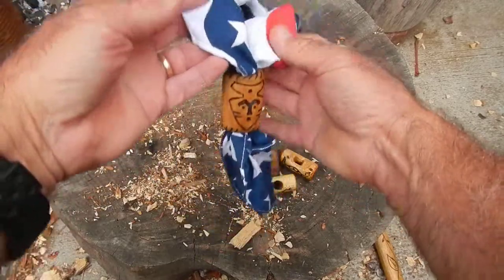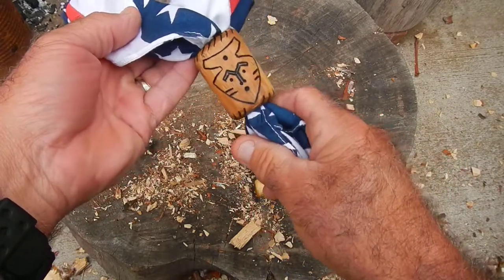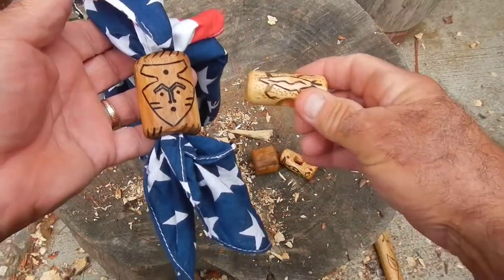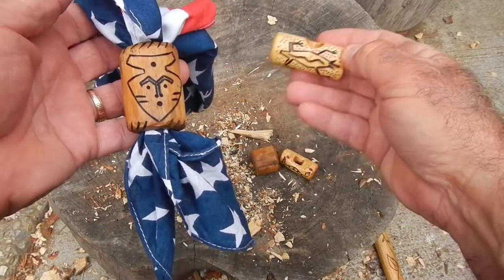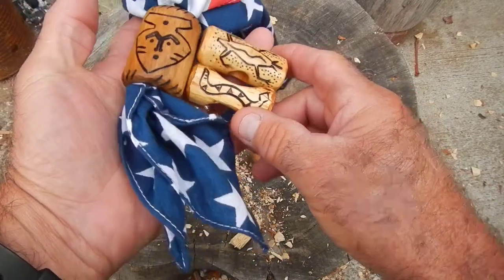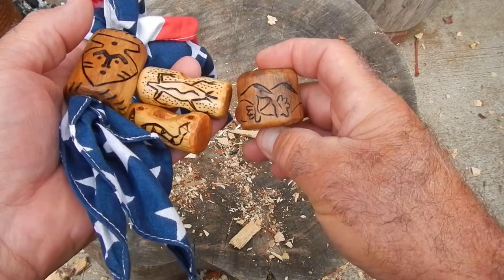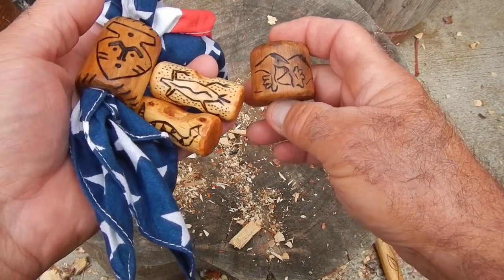So it's just something fun you can do if you find a branch and you want to have some fun. I would burn these designs onto my woggles. You can carve them — I've seen scouts carve them with totem pole designs or Indian heads, arrowheads. You're only limited by your imagination of what you could make. So if you're out there, or maybe you're pruning a branch in your yard and it's a nice piece of hardwood, make a woggle. It's just great fun. Okay, just a little video for today — we'll talk to you later.